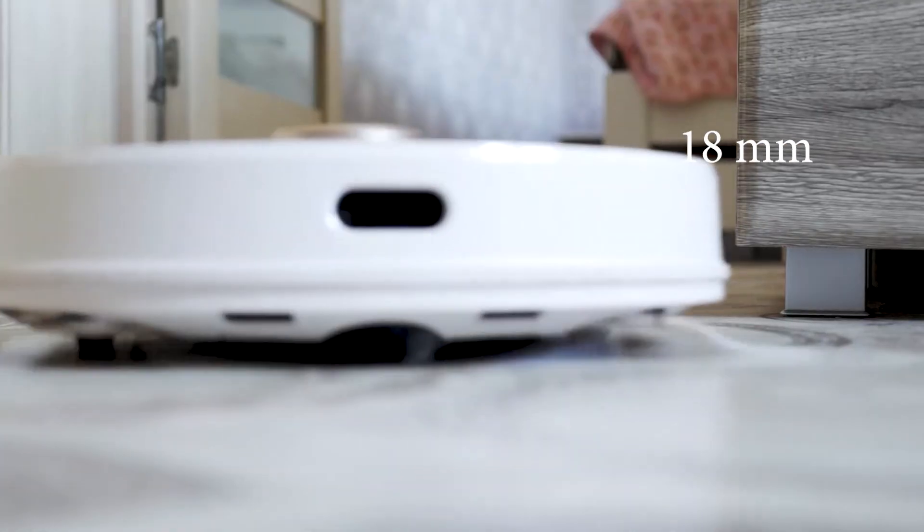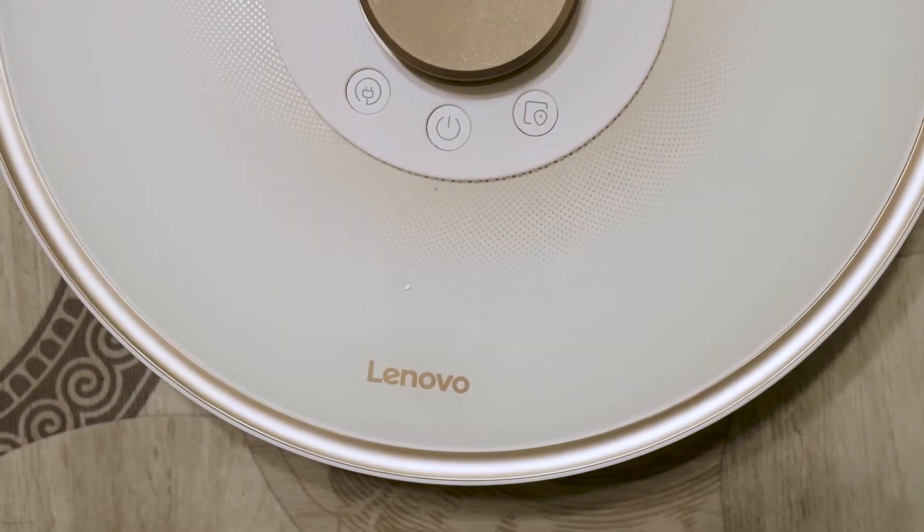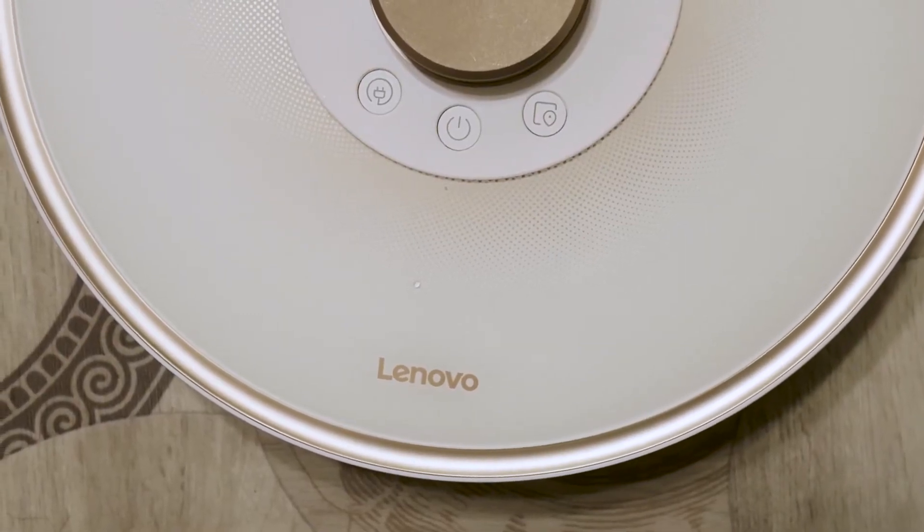The maximum surface difference is 18 millimetres. The dust collector volume is 400 millilitres.